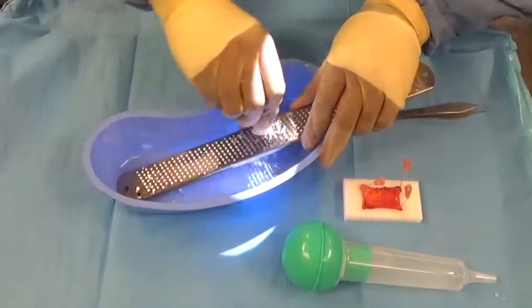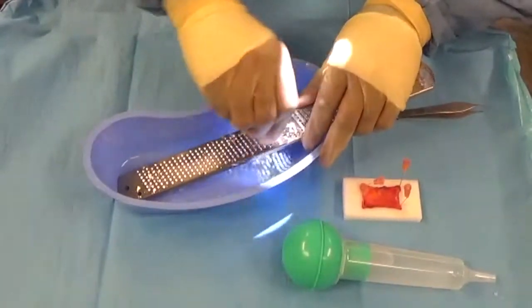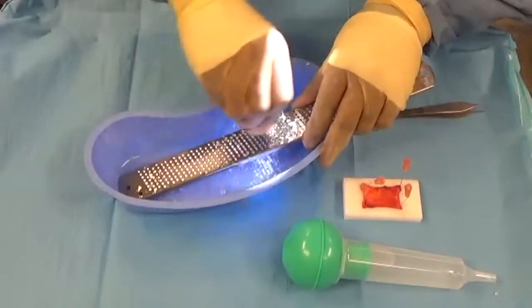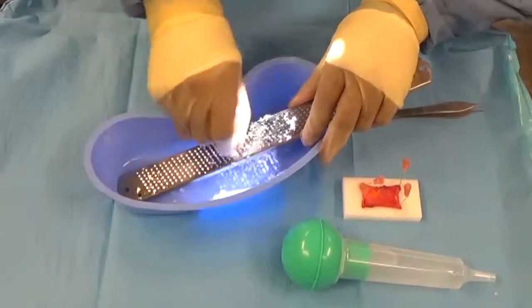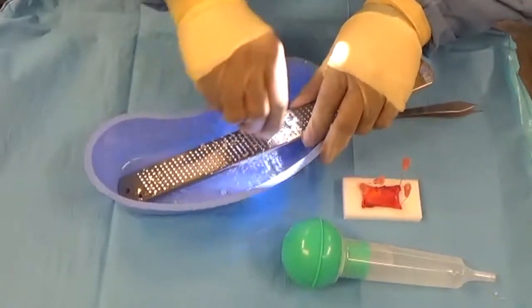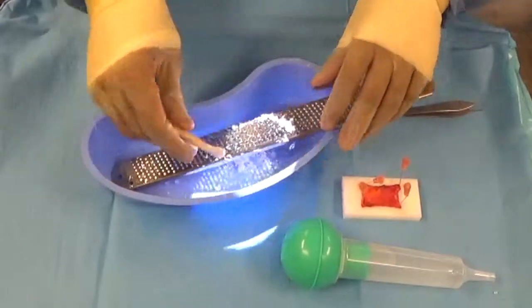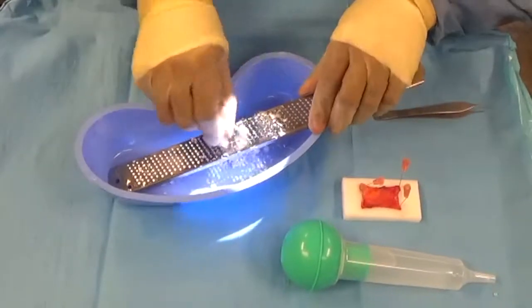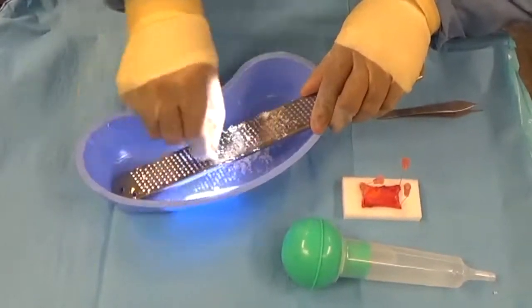Here you see me using a stainless steel autoclavable spice grater to shave down fresh frozen rib graft cartilage into ultrafine thin micro slices. Because these slices are so thin, it's very easy for the body to increase the blood supply and increase the survivability of these cartilage grafts.